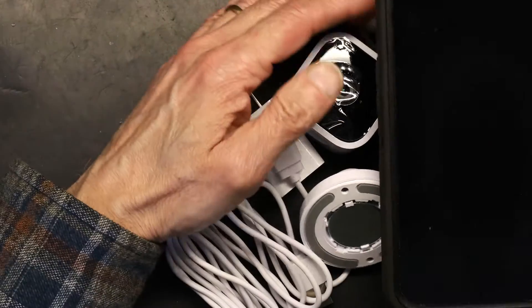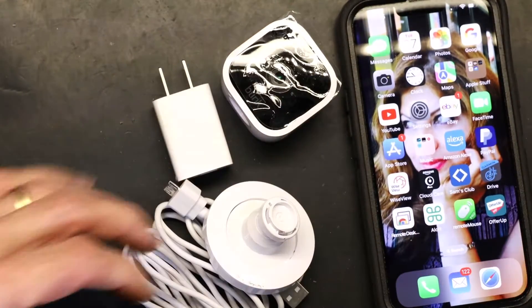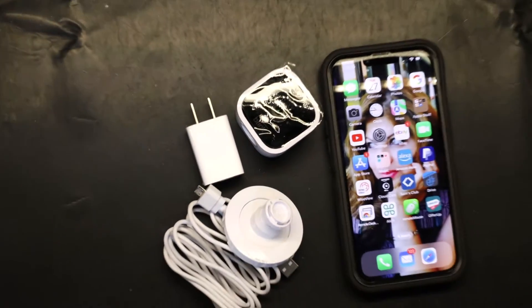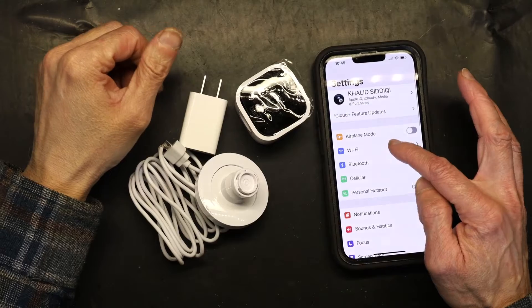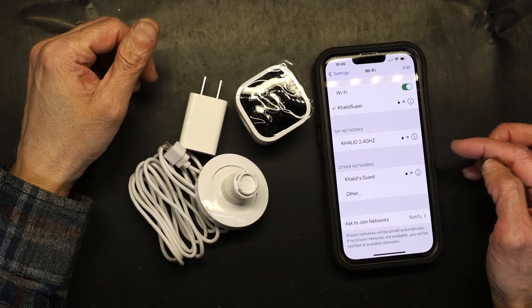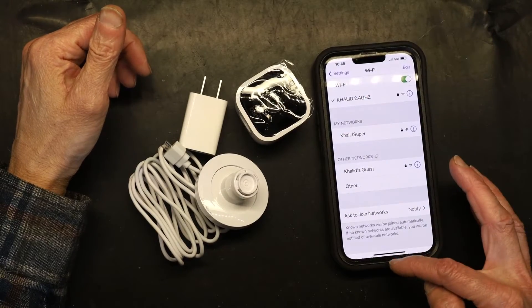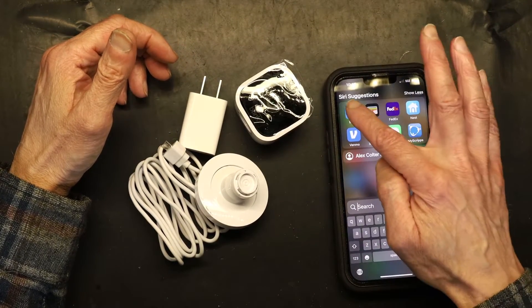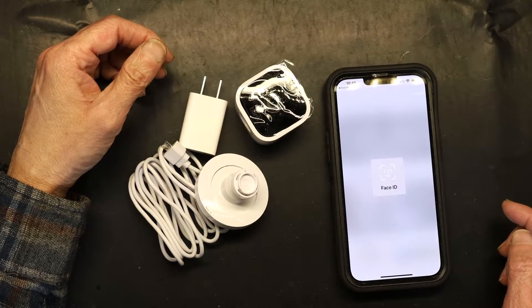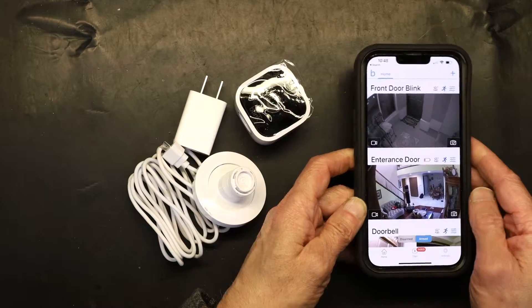Now, you need to make sure you're on the same Wi-Fi network as your Blink system — you cannot be on two different networks. The Blink cameras operate on 2.4 gigahertz, so make sure you're on the 2.4 gigahertz network. Now that I'm on the same Wi-Fi network, I'll open my Blink app.